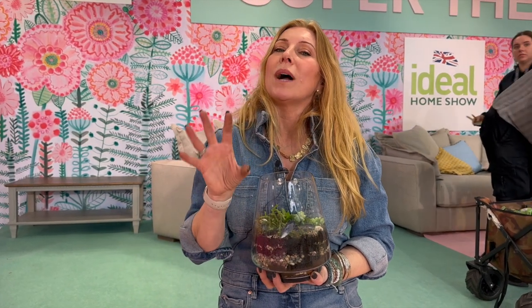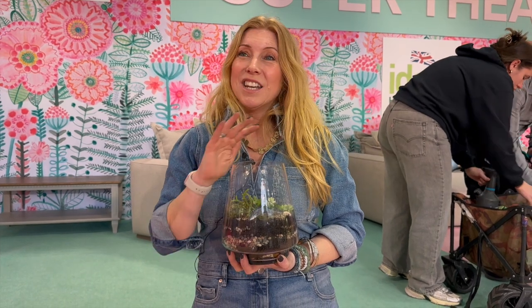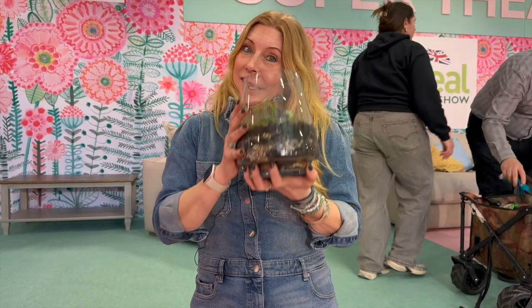My third tip: if your plant isn't happy where it is, move it around your home. It might just be that that area is not right for the houseplant, and nothing more than that. Happy houseplanting!